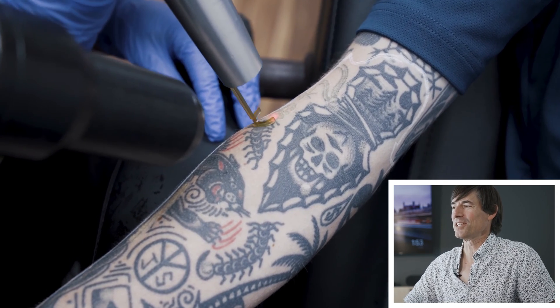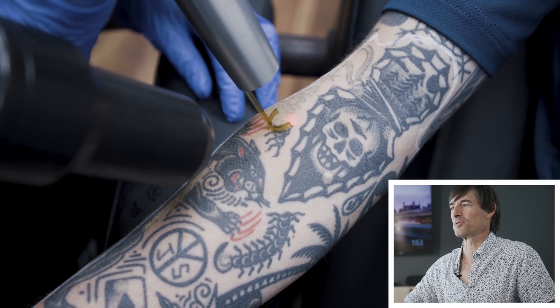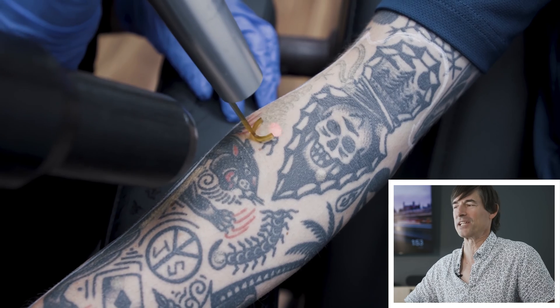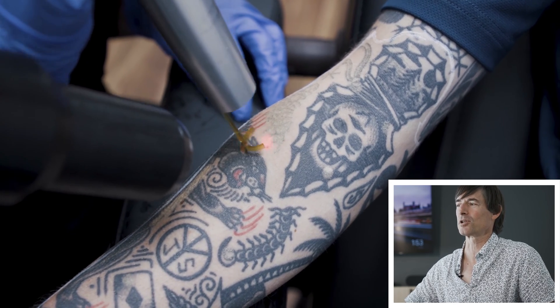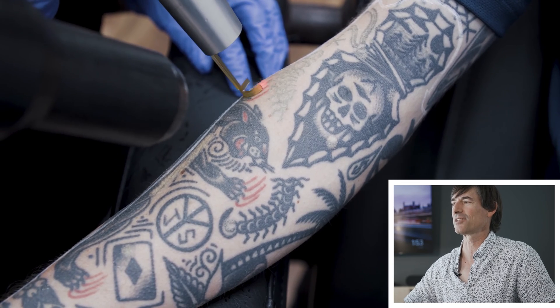What you can hear in the background — you hear that clicking. That's not a sound that the laser's making, that's a sound that the skin is making. You're actually hearing what are called photoacoustic pops. That's the shockwave hitting the tattoo ink.